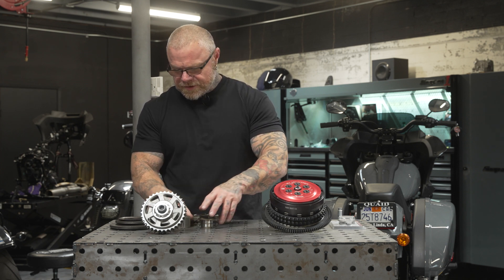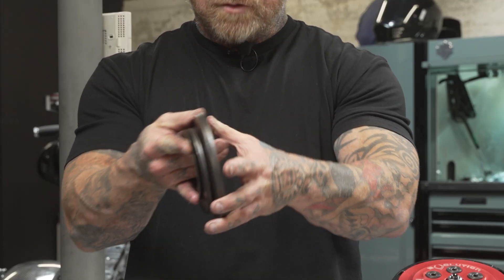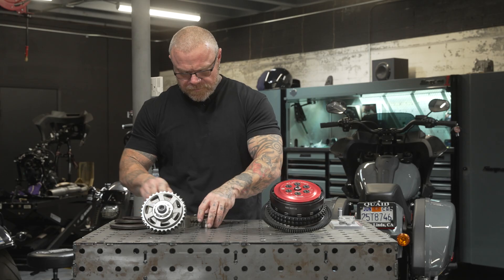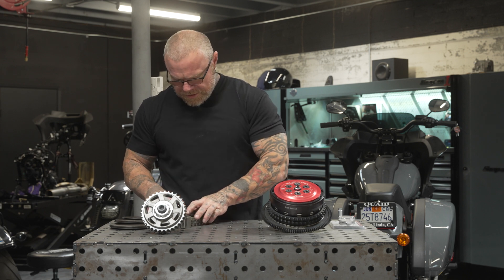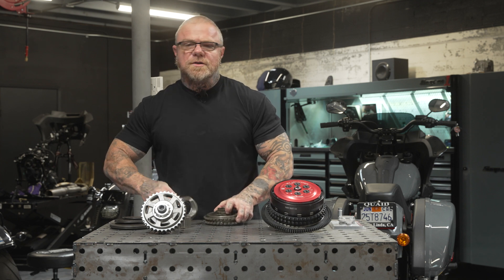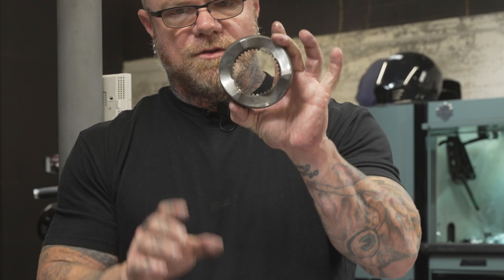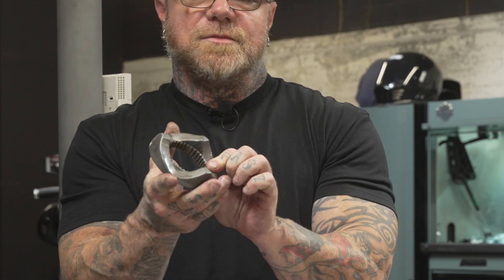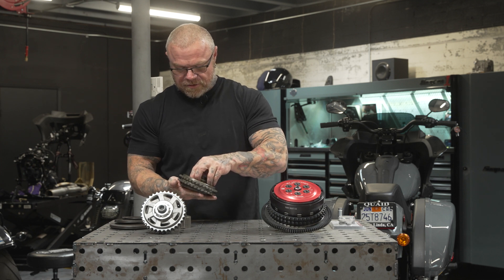In a stock situation, you've got these bell springs that stack opposing each other — this is what applies pressure to it. This is all splined onto the engine and torqued down. Typically what fails with these when they do is this piece will break. It'll shatter in the low spots, generally leaving you three broken pieces, at which time you cannot transfer the power from the engine to the transmission. So if that happens, you're stuck wherever it breaks.